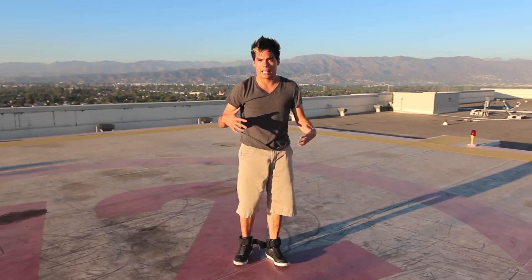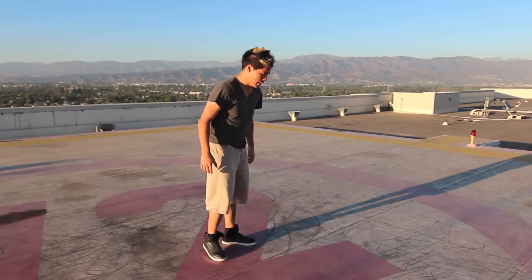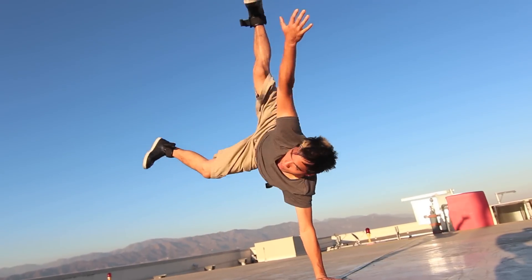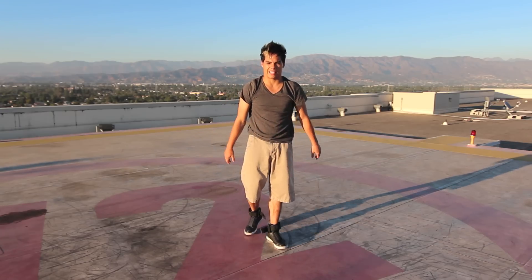Good. Now when you land, I was talking about landing in an L freeze, okay, the Capoeira. You want to, kind of like you're hopping, and you're landing in that position. We put it all together, it looks like this.